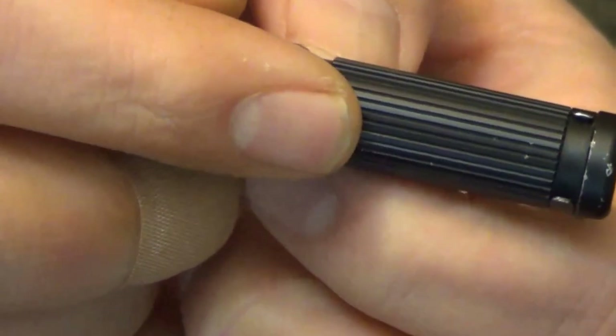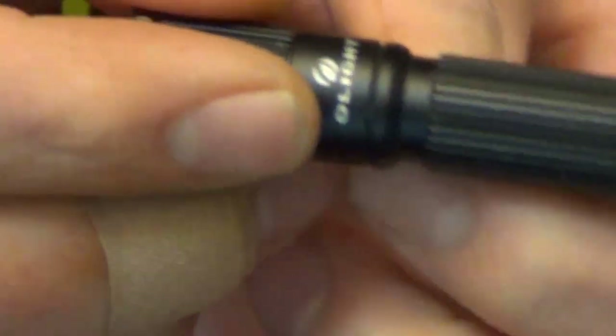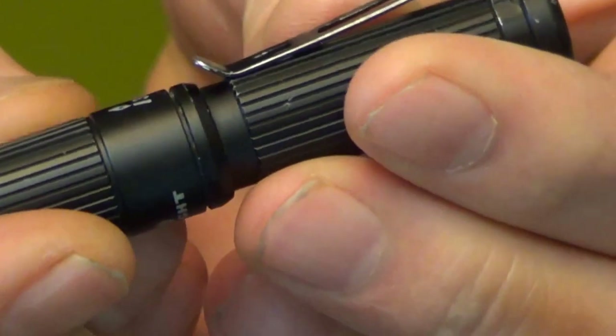Sometimes I use my Eneloop rechargeable batteries in here and sometimes I'll just use a regular one. Both get about the same type of battery life as far as that's concerned.